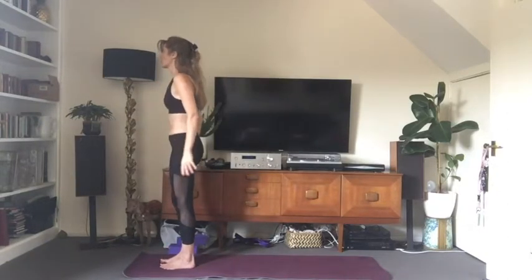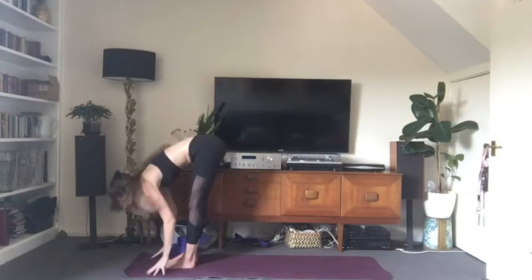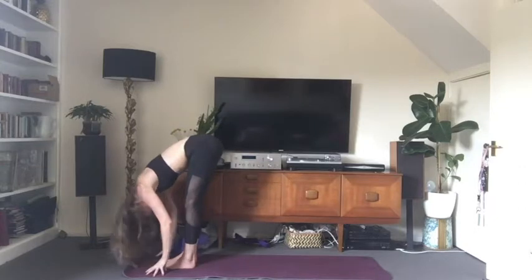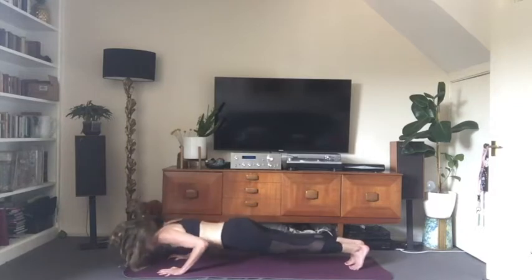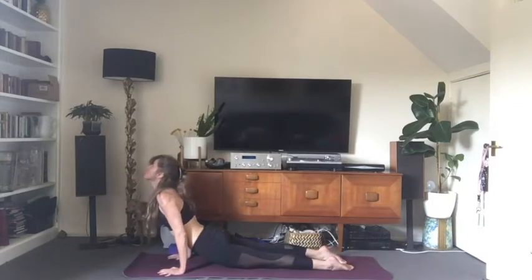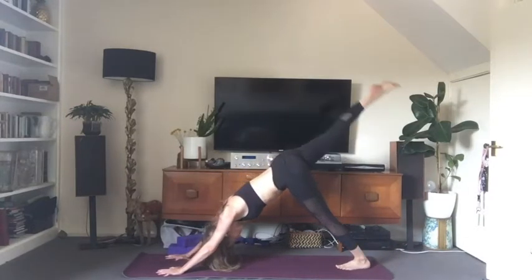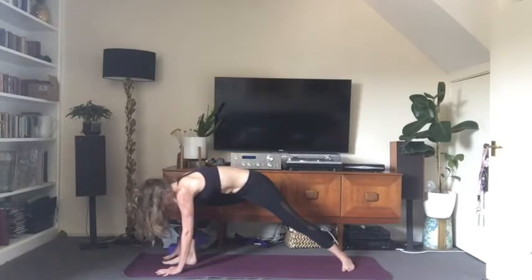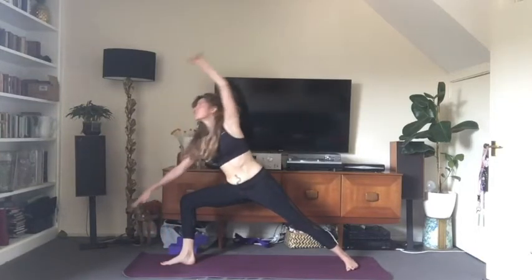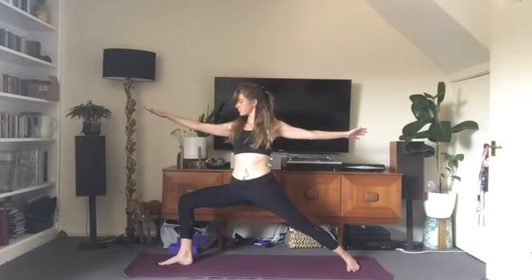Inhale, arms rise. Exhale, forward fold. Inhale, look forward, draw the shoulders back, spine long. Exhale, step back to plank, chaturanga. Inhale, upward facing dog. Exhale, downward facing dog. Inhale, raise the right leg, step it between the hands — back heel comes down. Come up into warrior two on an inhale. Then bring your back arm around your back and grab your right upper thigh — reverse your warrior. Just the torso moves, not the legs. Breathing up into the collarbones, get a nice opening in the chest without losing that bend in the front knee.